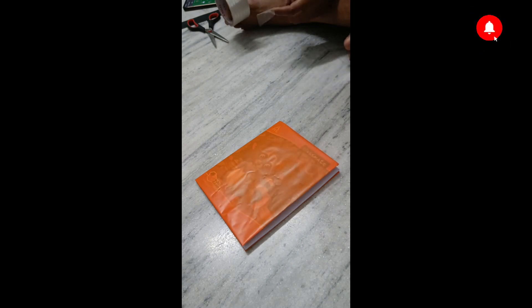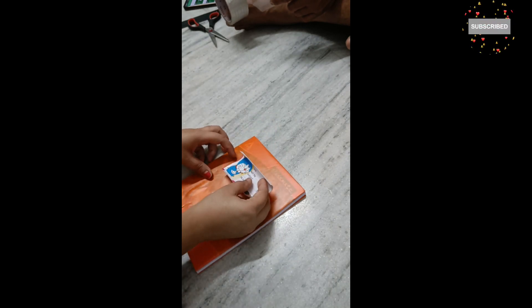The covering is done. And now I'm going to put Kittu's favorite Doraemon name slip. I'm going to put it on the right side.